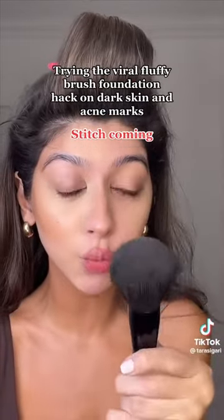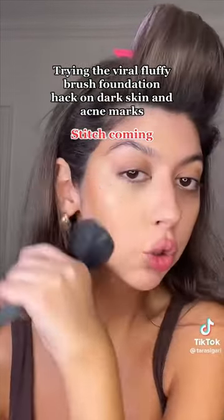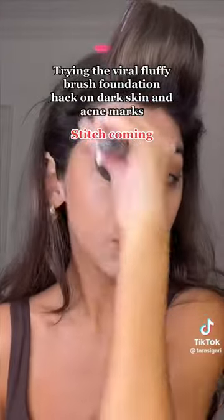She took a big fluffy powder brush, put it in the foundation, and started going on the face. I have to try this. So going in with some concealer under my eyes to highlight the rest of my face as well. You're supposed to not even really need to set your foundation at all because of how little product you're using.